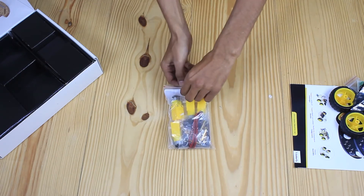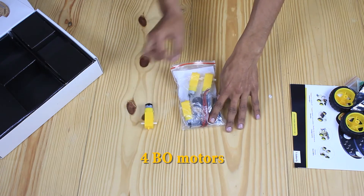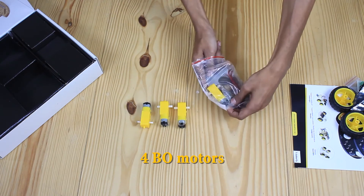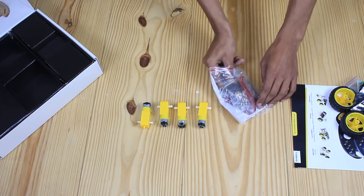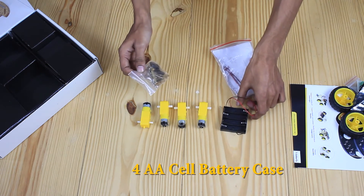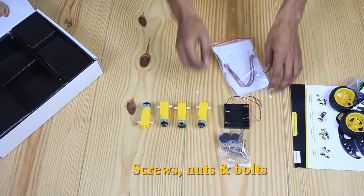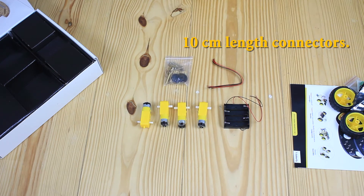Let's have a look inside. We have four bio motors which provide good torque and RPM at lower operating voltages. Then we have a four AA cell battery case with four AA cells, along with screws, nuts, and bolts. These are 10-centimeter length connectors.